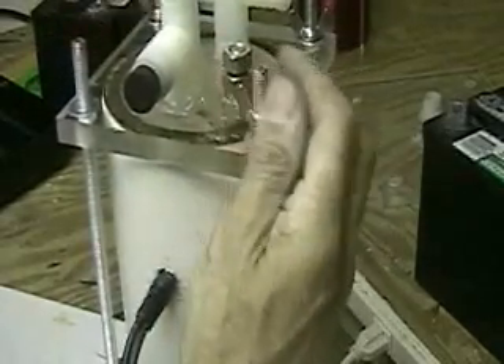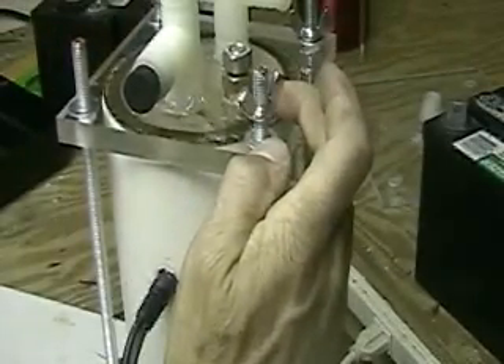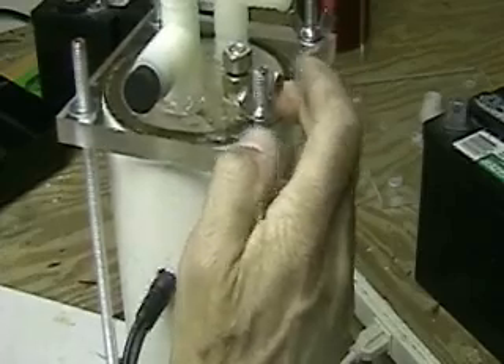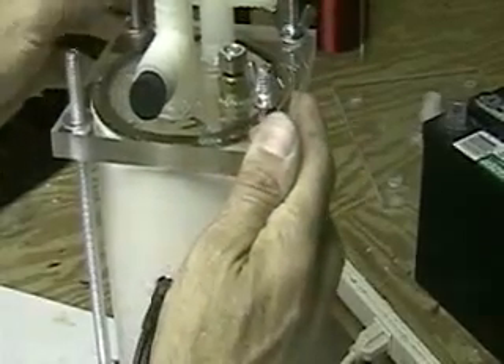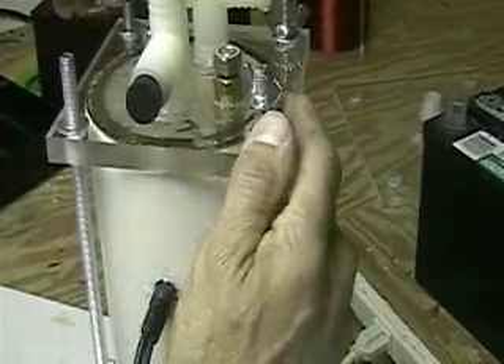We've come a long way and now I'm not using tap water in there. One of the things I did have when I was using tap water was a lot of goop inside — a lot of problems with it last year. Now I'm using distilled water, and the lab is showing that there's no residue whatsoever, maybe a slight discoloration.